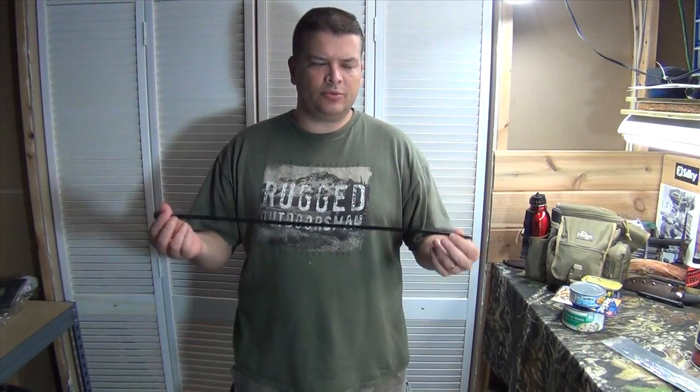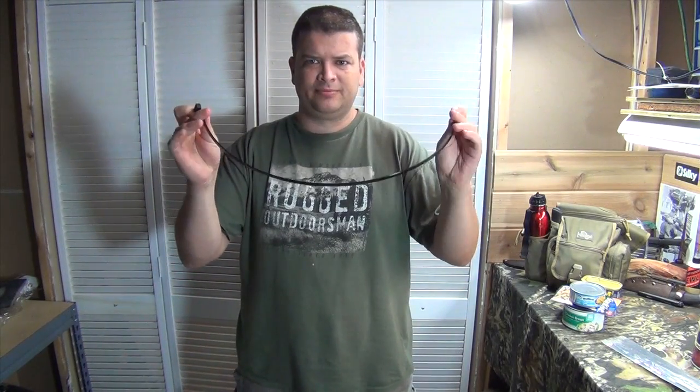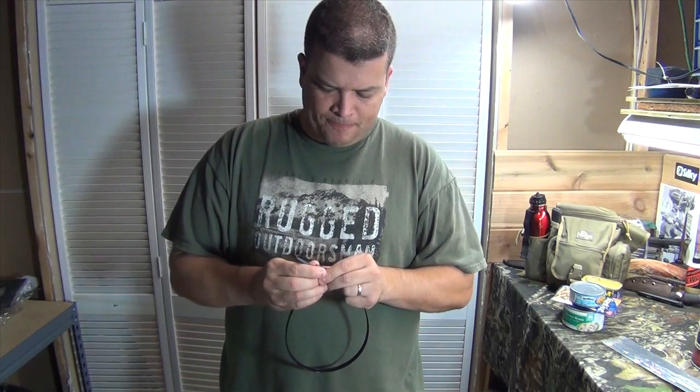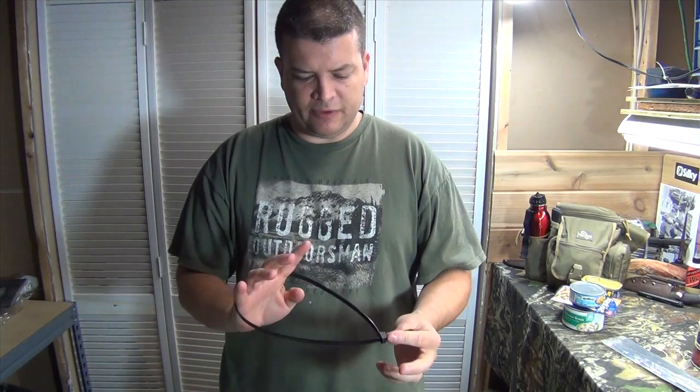Hey everybody, this is JJ. Right now we're going to talk about how to escape from zip ties. This is a cool little trick I learned a long time ago in the military. I also just recently saw it again on ITS Tactical's site — they've done some videos on this, so you guys could definitely go over there and check that out as well.